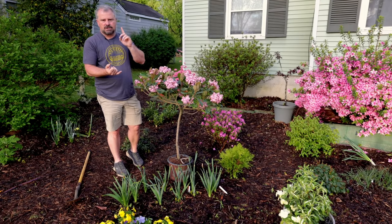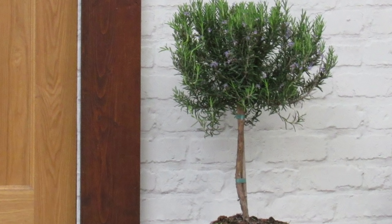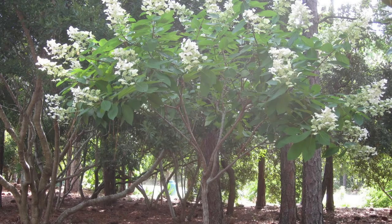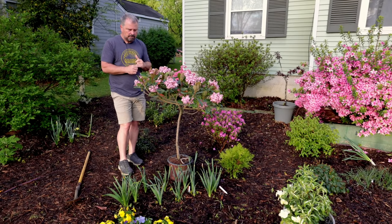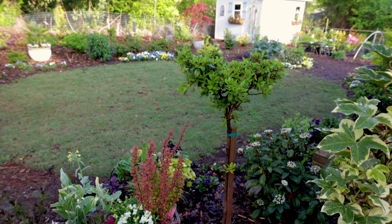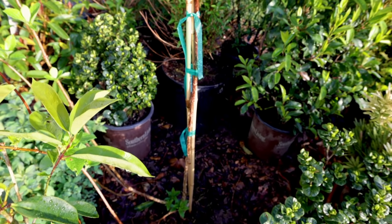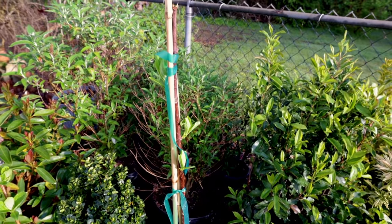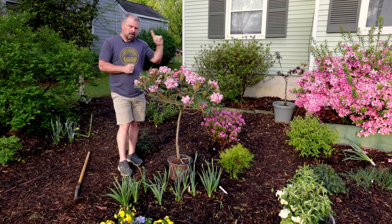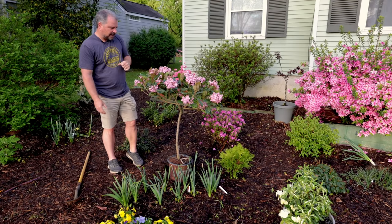You can find single trunk crepe myrtles, single trunk rosemary, hydrangeas — there's an endless supply of interesting tree formed plants. I've got a tree form Encore azalea in the backyard, and a hydrangea paniculata that I'm in the process of tree forming by my shed. If you subscribe to the channel, you can follow along with how I tree form a plant from scratch, as opposed to buying one already tree formed like this one.